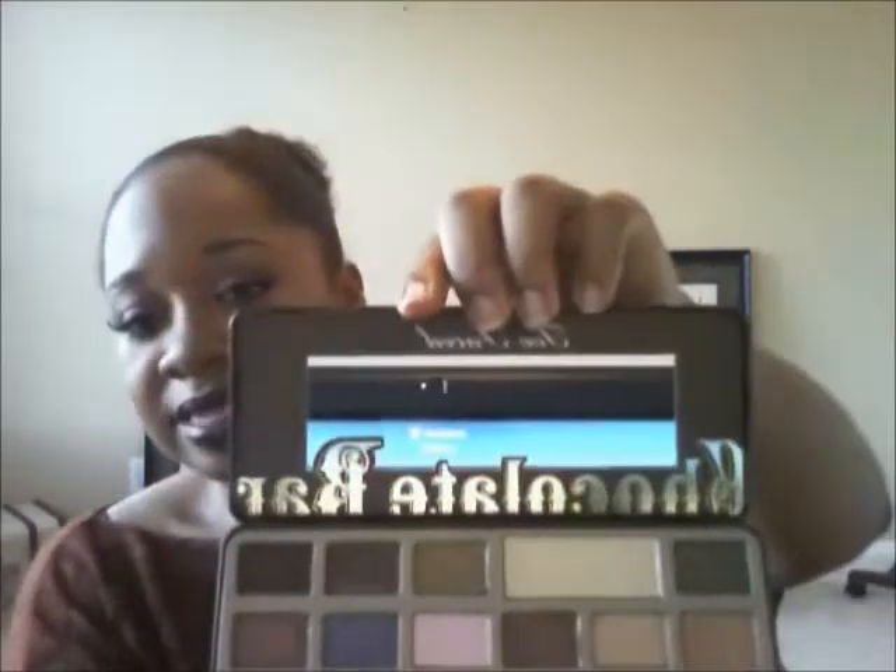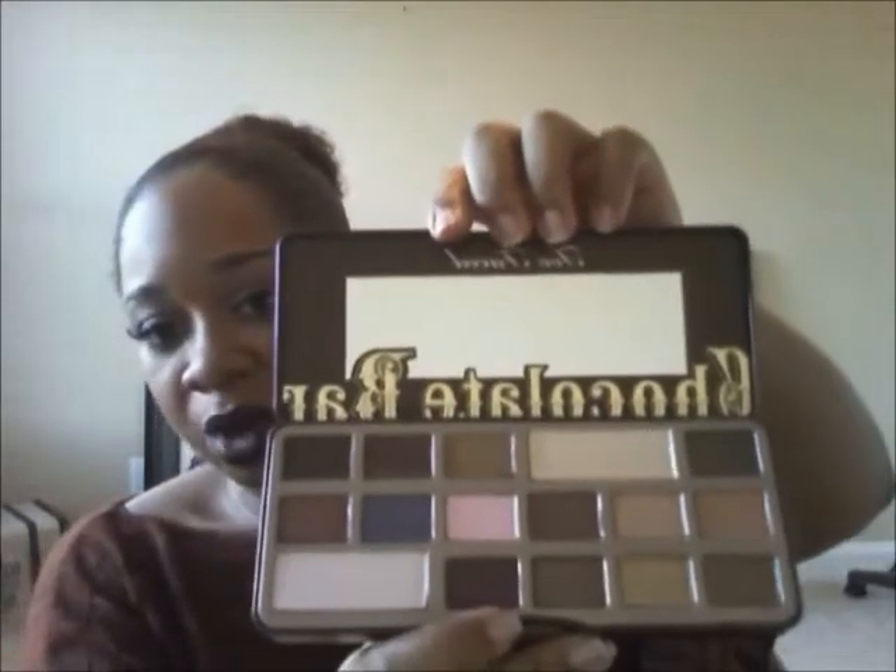My next palette is the Too Faced Chocolate Bar palette. I love that it comes in this cute chocolate bar tin — also a tin, very compact and slim. When you open it up, it has a mirror, though it's not quite as big as the Naked 3's mirror. This one does not come with a brush, so if you're looking for a palette that includes one, this isn't it.